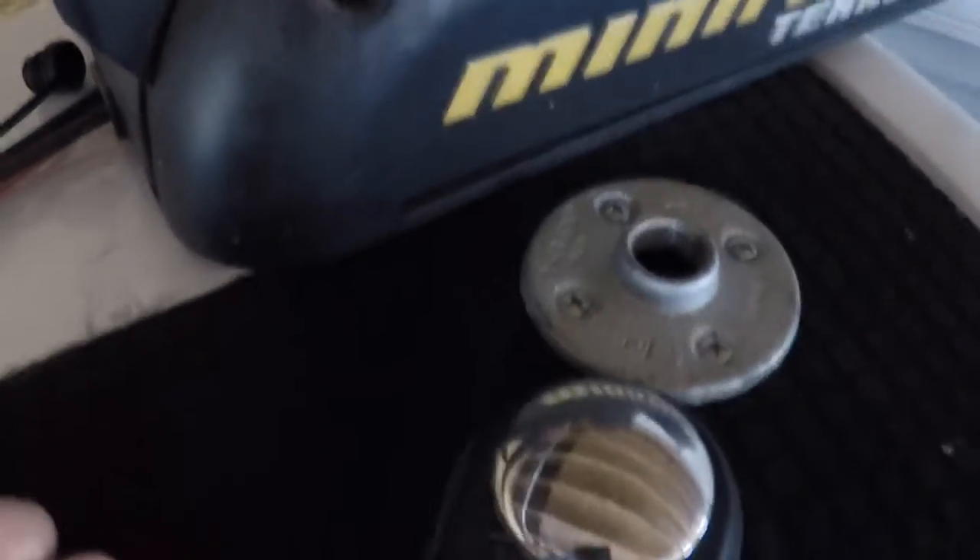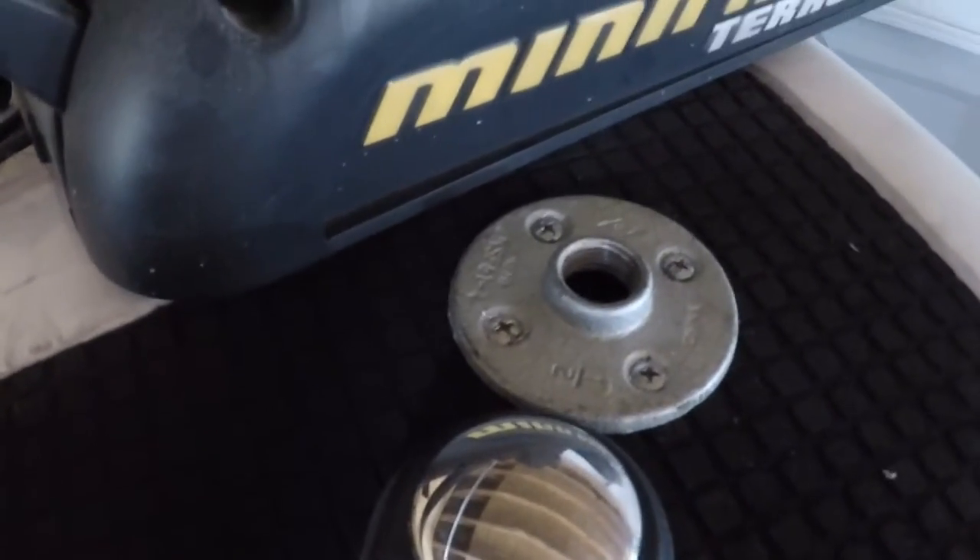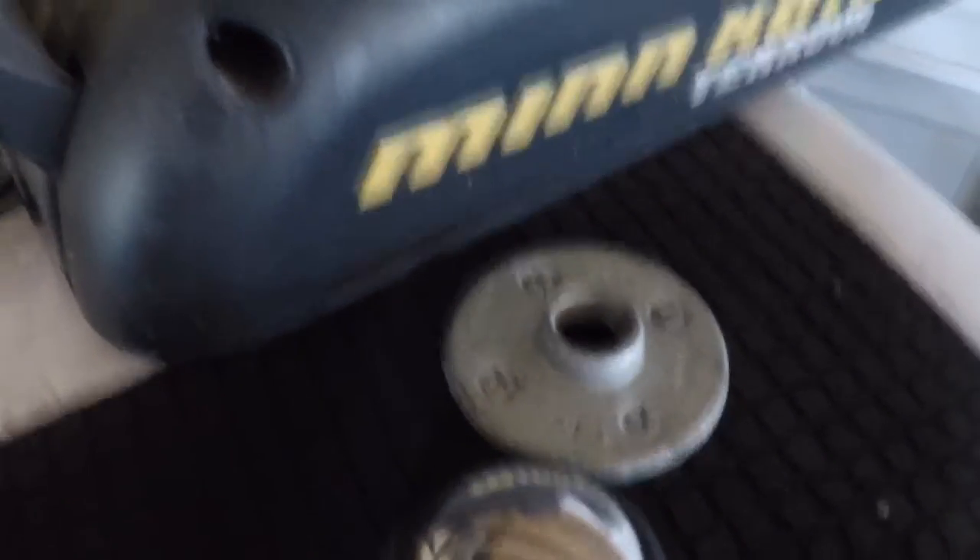Welcome back — we've got that first plate installed. I'm just gonna give you a quick look at what that looks like: four screws holding that right down, pretty tight. Now we're gonna go ahead and put the pipe on there and I'll show you what that looks like.